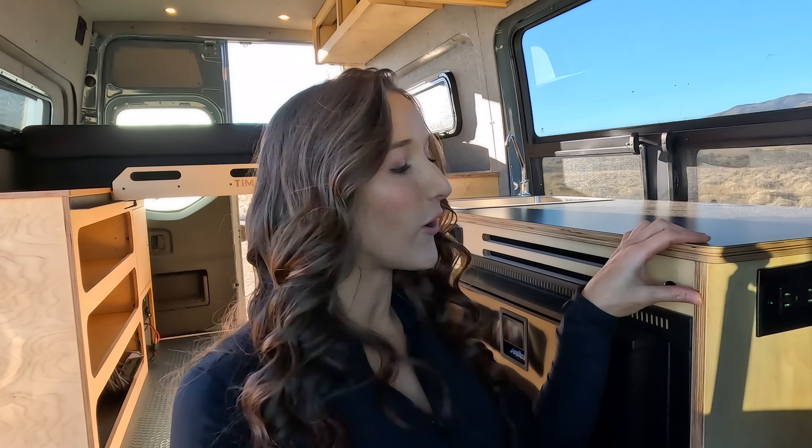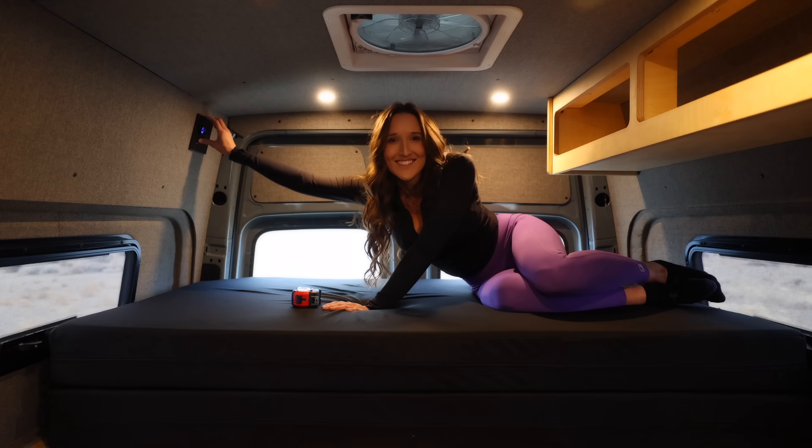The van is lit by six LED lights on the ceiling, controlled with two light switches — one up front by the driver's seat, which is highly convenient because you can reach behind you and turn the lights on and off, and one in the back by the bed. If you're laying in bed and don't want to get up to turn the lights off, you can just reach up and shut them off.